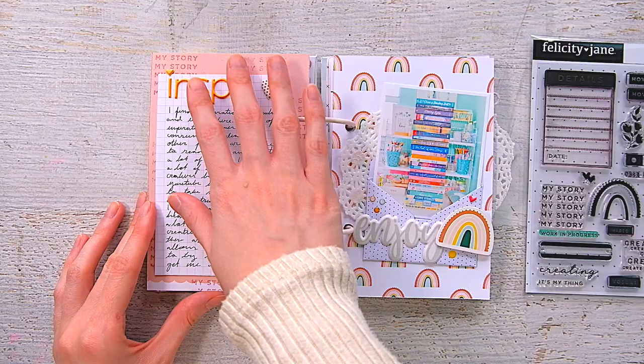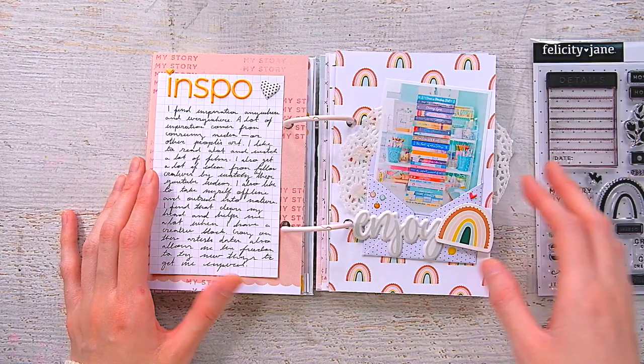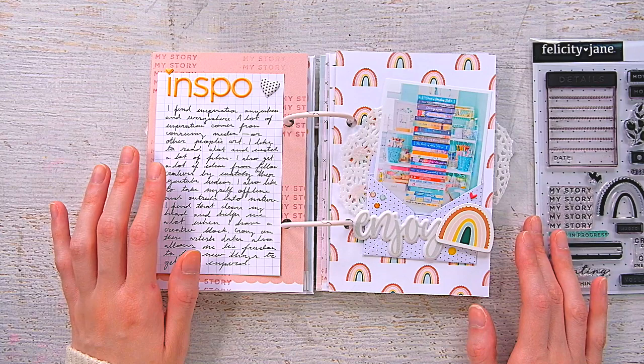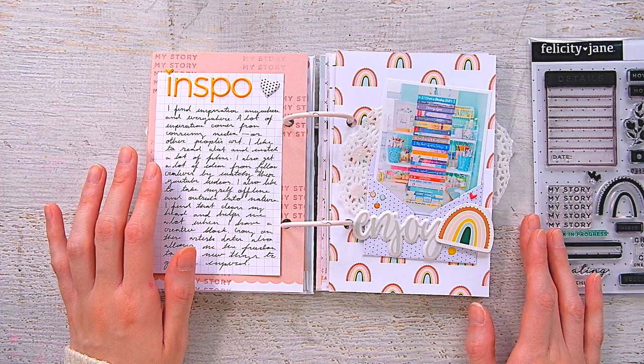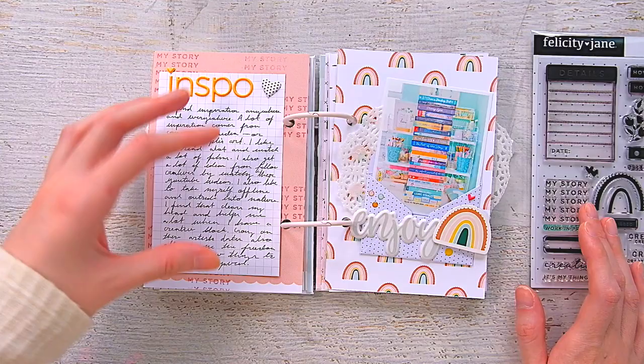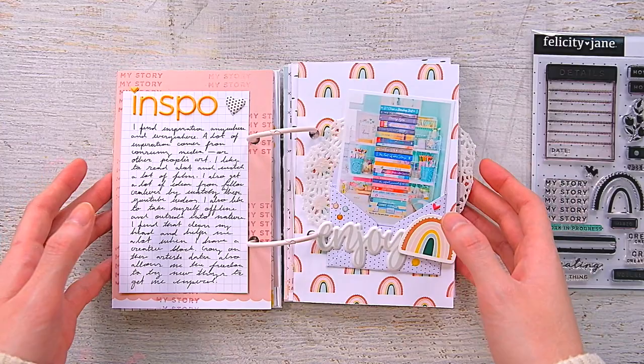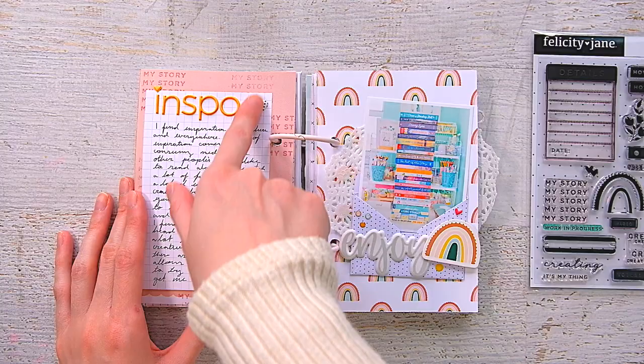This page is all about inspiration. I journaled here about where I find inspiration for scrapbooking, journaling, and my crafts. I have a photo of a stack of fiction books on my desk to represent that, because I talk about how I can find inspiration pretty much anywhere — in almost everything. Whether it's what media I'm consuming, or going outside into nature and disconnecting, that's also very inspiring. I ended up using a photo I already had printed of my desk with a stack of books I'm currently trying to get through, because reading also inspires me.